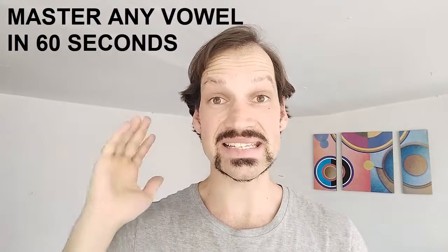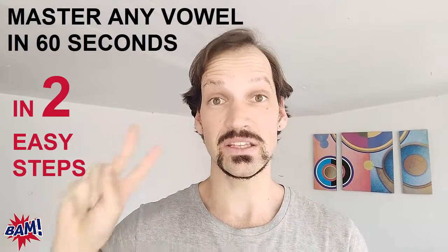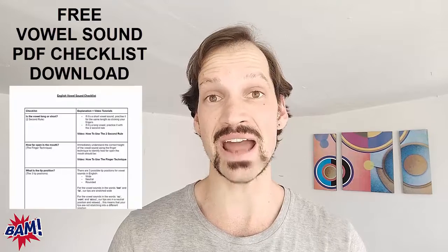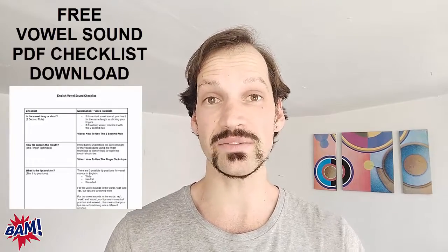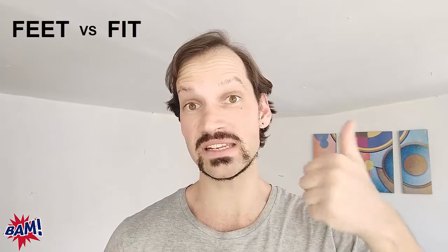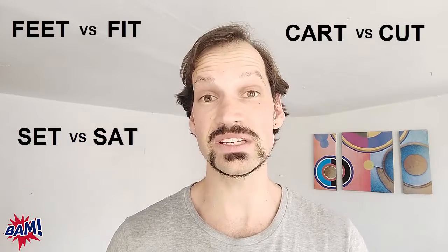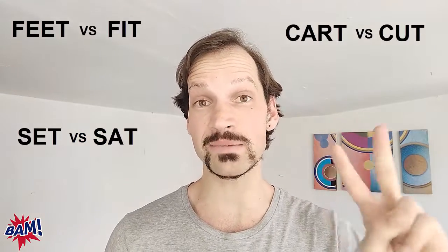Master any English vowel sound in 60 seconds or less using two simple techniques you're about to discover in this video. Hi, it's Michael from the British Accent Method. If you're a non-native English speaker who finds certain English vowel sounds confusing and similar — like feet and fit, cart and cut, or set and sat — then you're in the right place. In this video, I'm going to give you two very simple techniques you can quickly and easily apply to any vowel sound you find confusing in English.